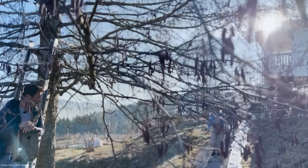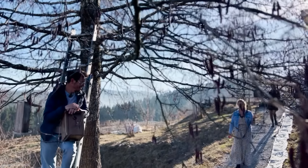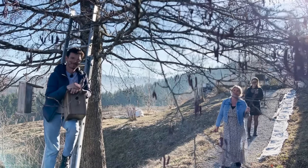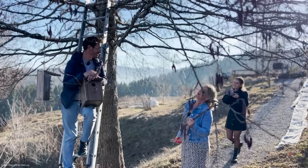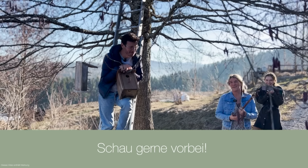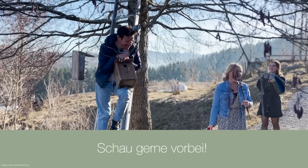Wenn da jetzt keiner einzieht, bin ich echt angefressen.